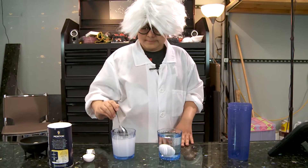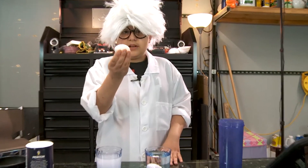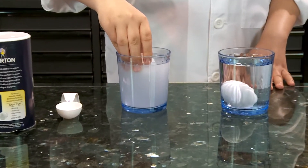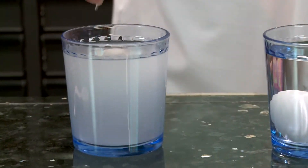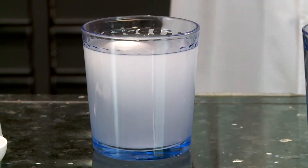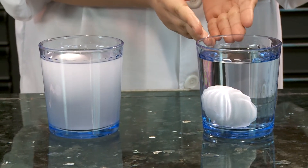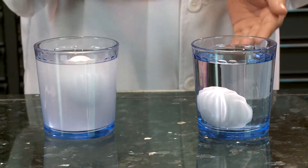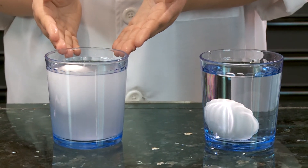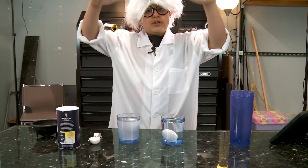I think it should be fine. Now, we grab an egg, then put it in. And, as you see, it floats! This is regular, warm, room temperature tap water with an egg inside — sinks. Salt water, room temperature, egg — floats!